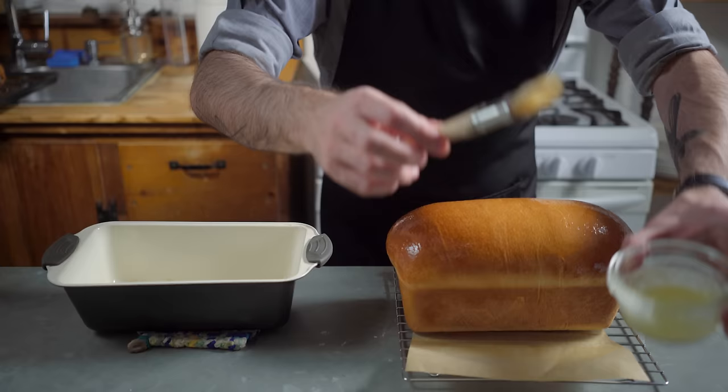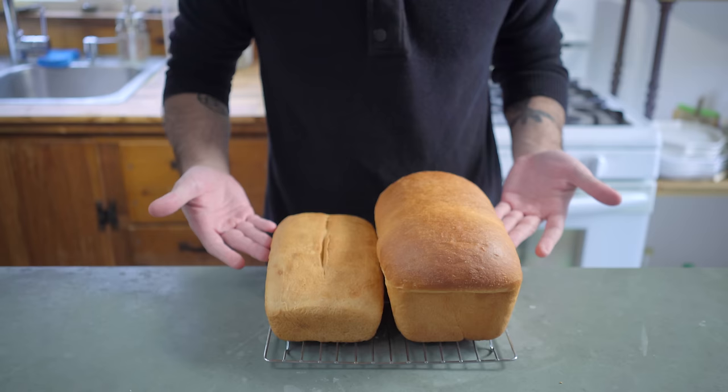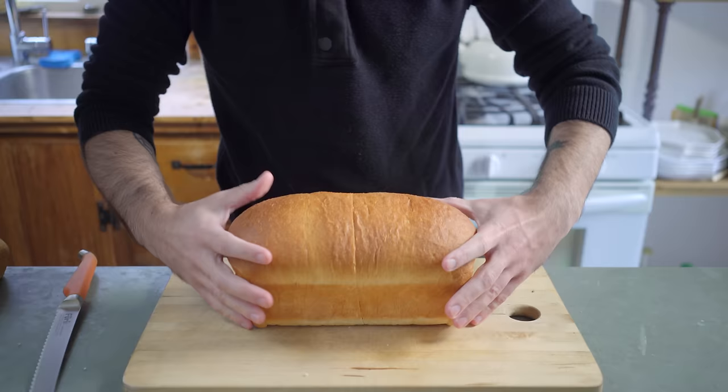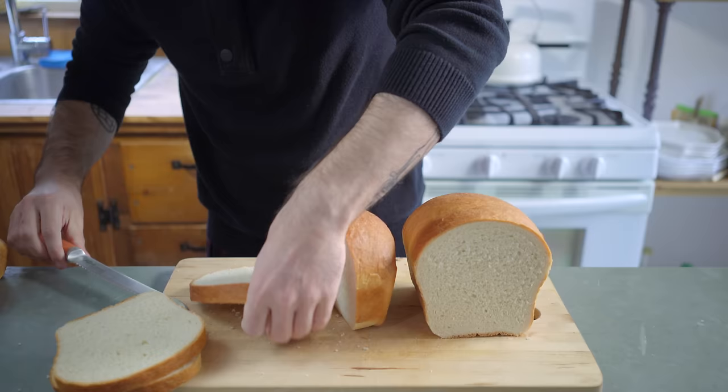Brush down once again with melted butter and set aside until the morning for breakfast. Giving it a little kiss goodnight before we go to bed. Get a good night's sleep, get in your comfiest jammies, and wake up to a perfect metaphor of just how good and just how bad life can be when you're baking. Volume, weight — learn the difference. We got a nice crumb going here. Give it a little touch and hack off a nice thick slice for our nest of the eggs in the nest.